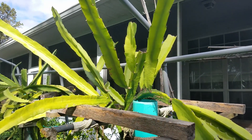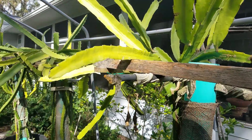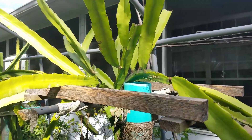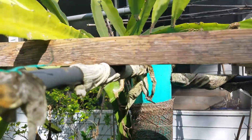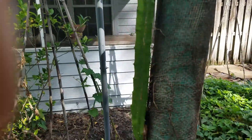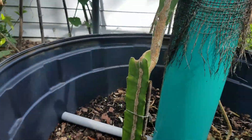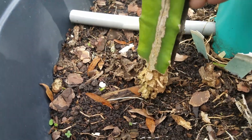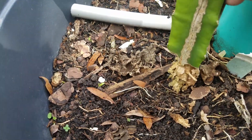I find something interesting today I never see before. If you look at this plant, you'll see it's a healthy one. But if you look down here, see what I find? Look at that. It's completely off the base.